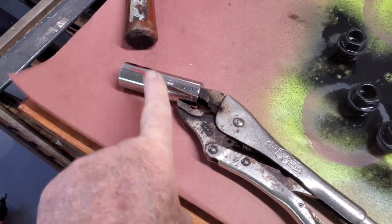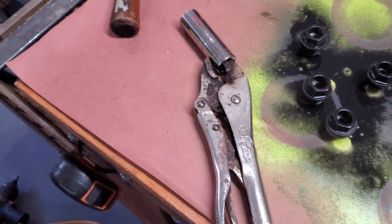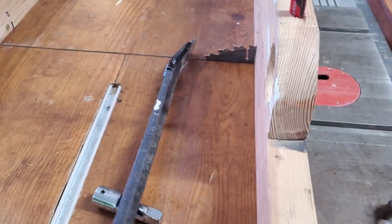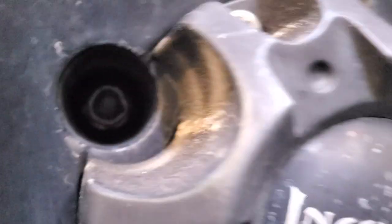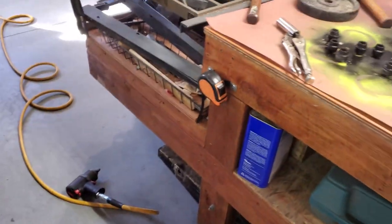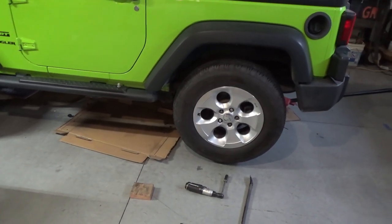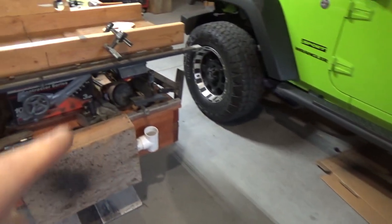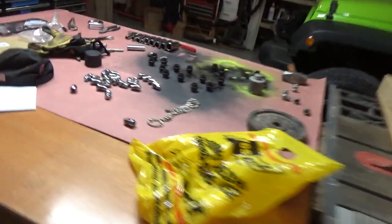Well, if that happens to you, here's how I got it out. Got me a big pair of vice grips, stuck it in there — because I couldn't just grab it and pull it out — and then I used the pry bar behind it with some tape on it so it wouldn't scratch the wheel. Now I've got to figure out how to get the nut out of there, because it's still in there. It's probably all messed up in there. I've got to figure out how to get that out of there. So a real quick job has turned into a big job.